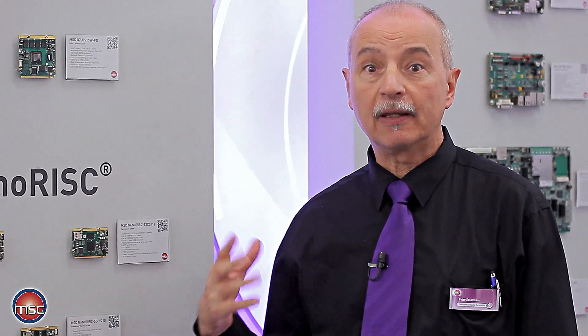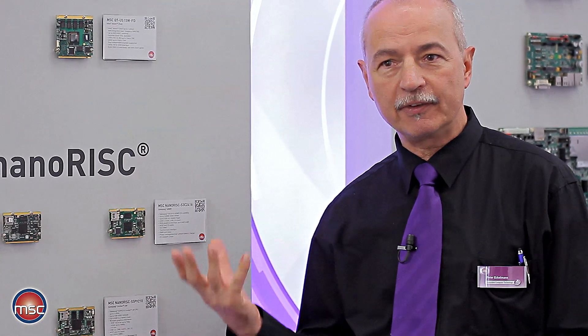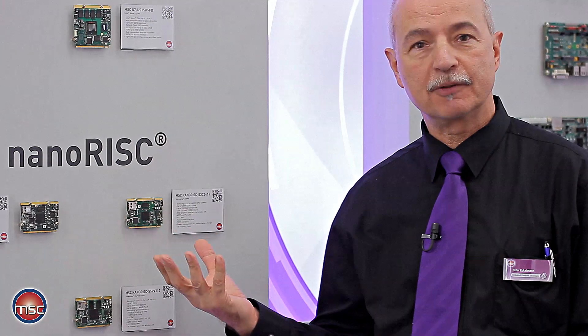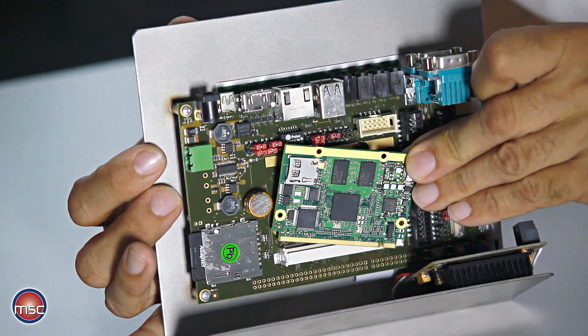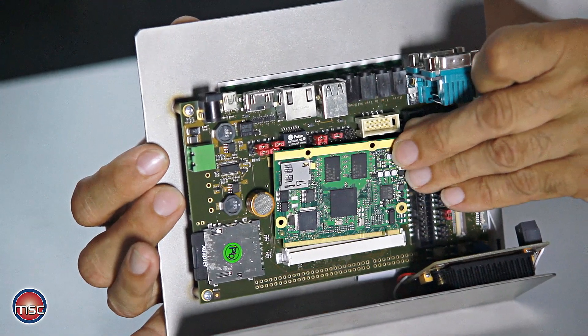NanoRisk modules are relatively small and compact and they allow the realization of very compact systems. Because of their low power consumption, they can also be used in mobile, portable, battery-powered applications.